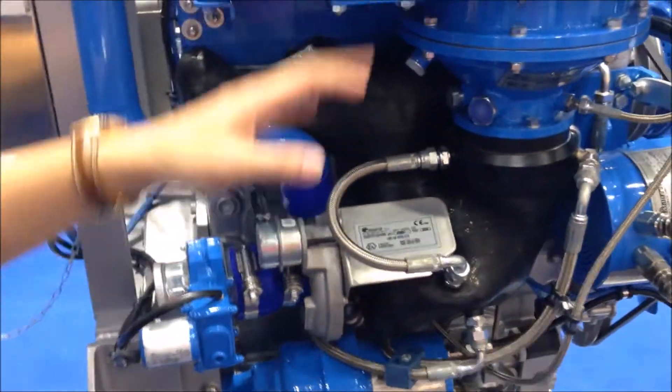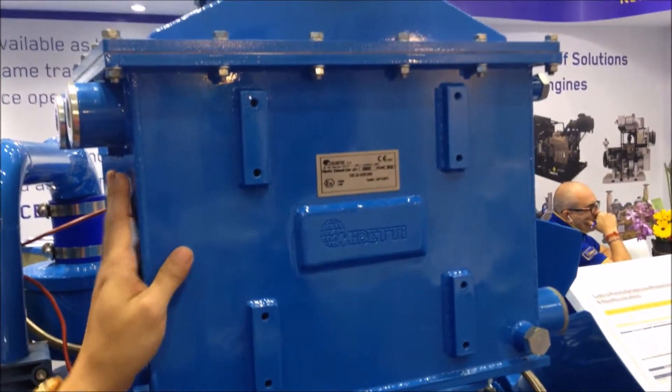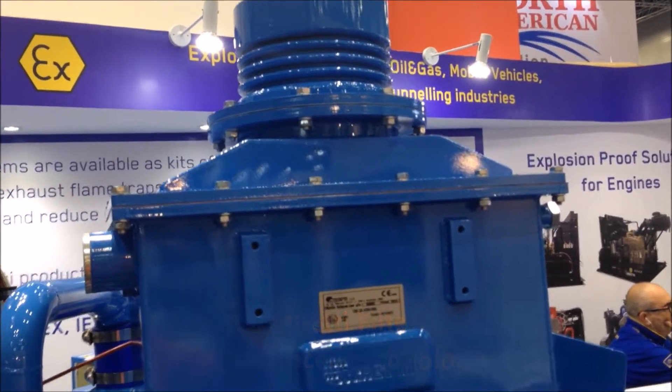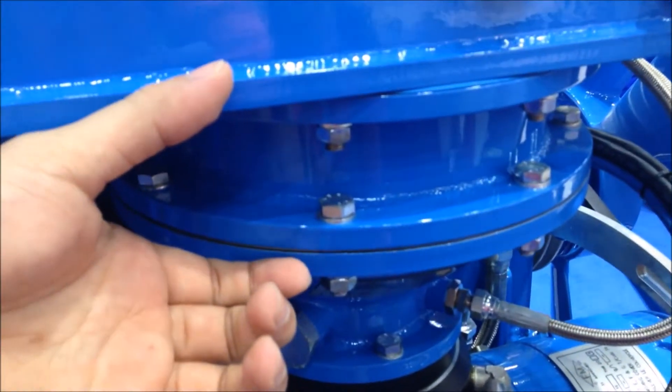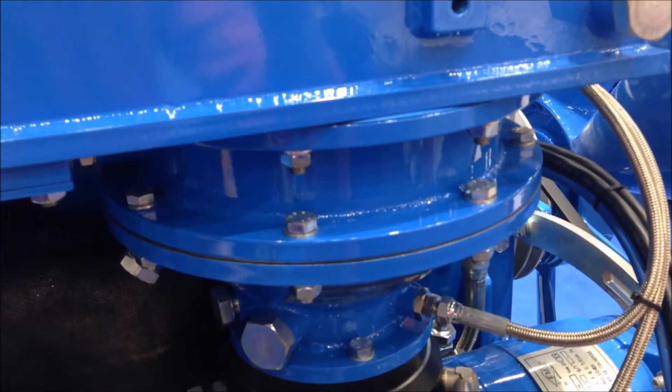And finally, we have our patented and certified product which is called FilterRex. This FilterRex consists of three elements. The first one is the exhaust flame arrestor, which is a self-cleaning type. This can reduce a lot of maintenance costs because it is self-cleaning.